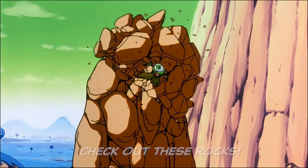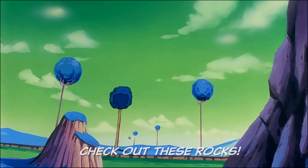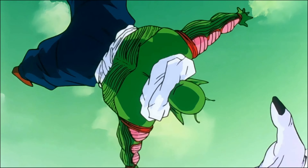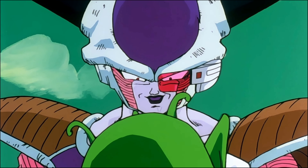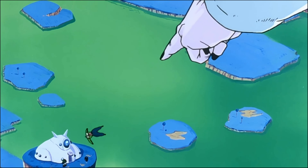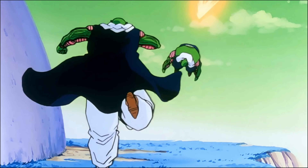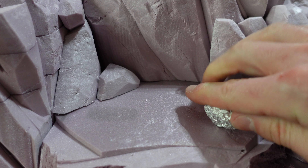Whenever I'm doing a project like this I always go back and watch the source material. This scene shows First Form Frieza demolishing a Namekian, but it also has really good references to Namekian rock. It's also a good reminder of how evil Frieza is — just terrorizing these Namekians who have no chance against him, and a reminder of how powerful his First Form is. These are supposed to be Namek's most mighty warriors and they get completely decimated.